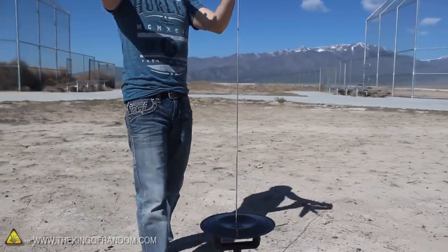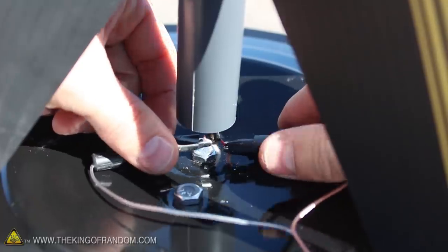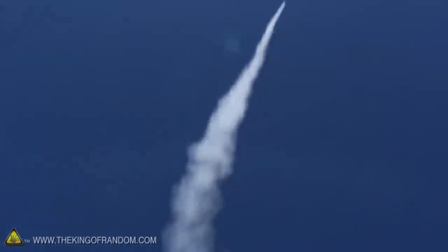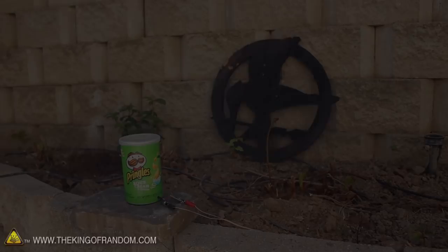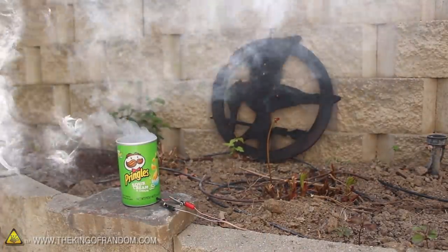I took this launch controller out into the desert to test on homemade rockets and sugar motors that I showed you how to make in another project video. You can see that with everything connected properly, the controller works exactly how we hoped it would, so we don't have to worry about lighting a fuse and running away anymore — because instead, now we have the ability to launch rockets or even light pyrotechnics with the simple push of a button.